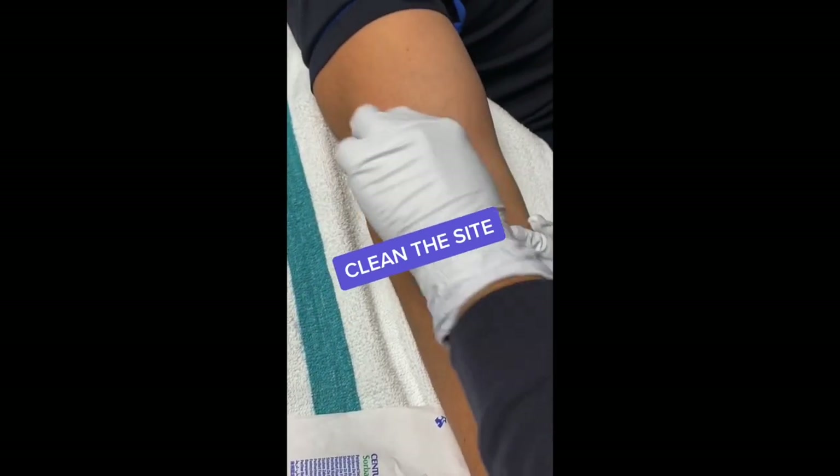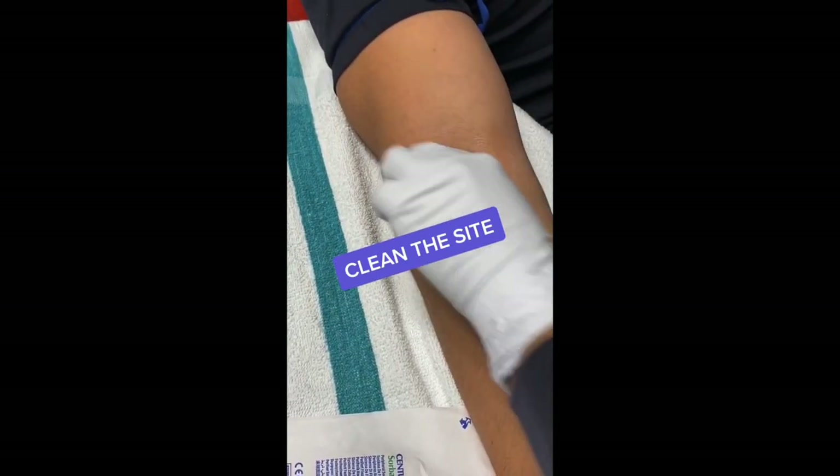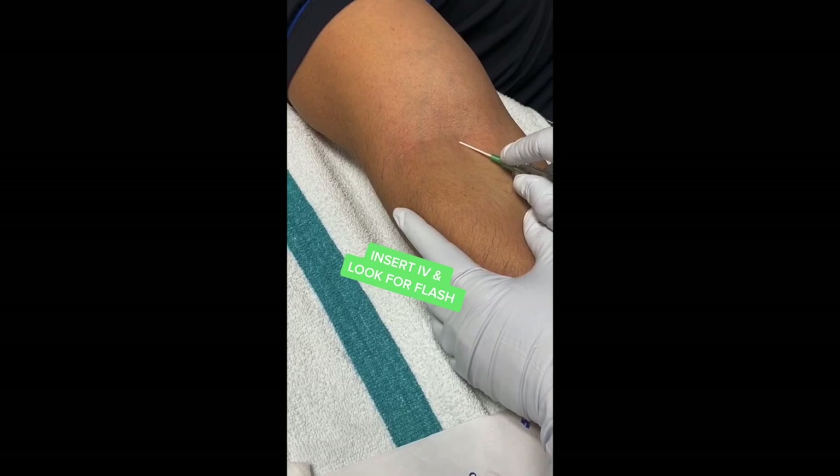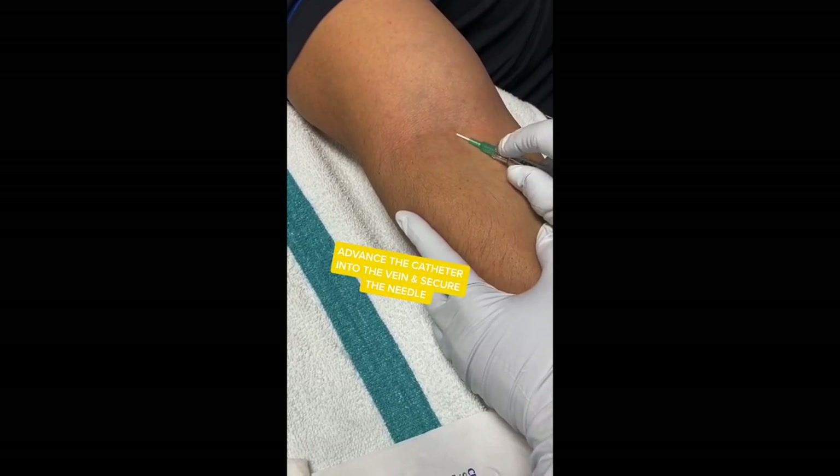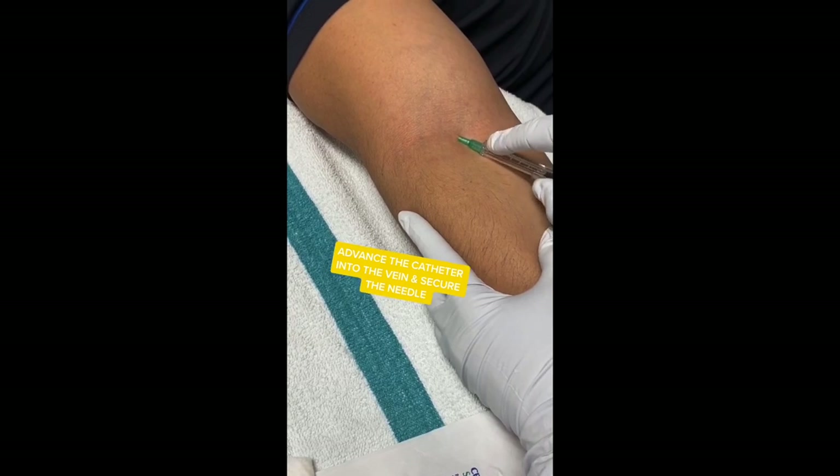She cleans the site and decides on an 18 gauge IV, inserts it into the vein, and blood fills the chamber. She then threads the catheter off of the needle and locks it into place.